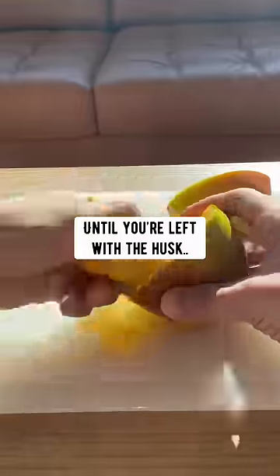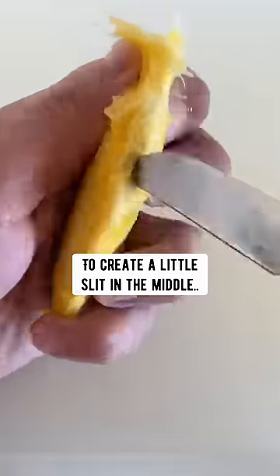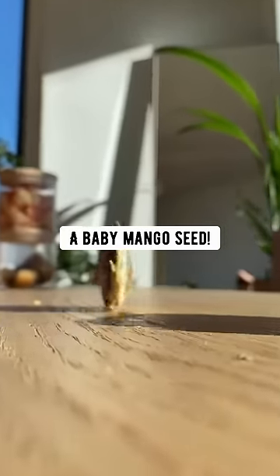Did you know if you grab a mango, cut all the fruit off until you're left with the husk, then use a sharp knife to create a little slit in the middle, grab a butter knife and carefully pry it open — inside you'll find a baby mango seed.